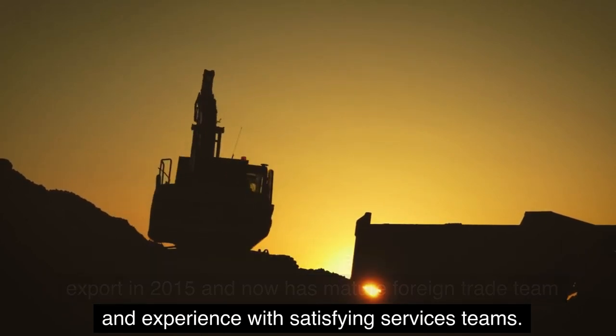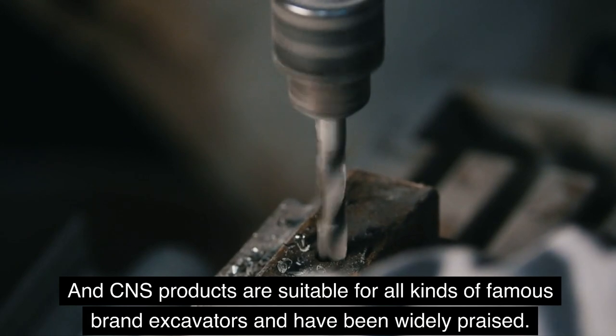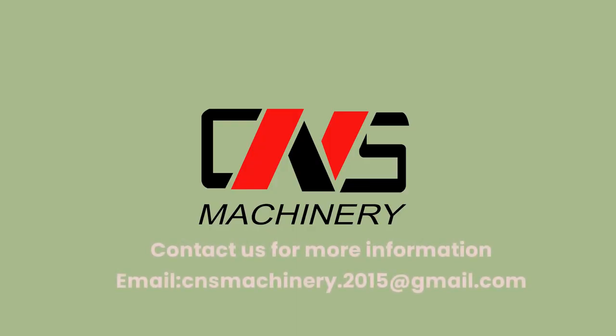CNS products are suitable for all kinds of famous brand excavators and have been widely praised, with satisfying service teams. Contact us for more information: email cns.machinery.2015@gmail.com.